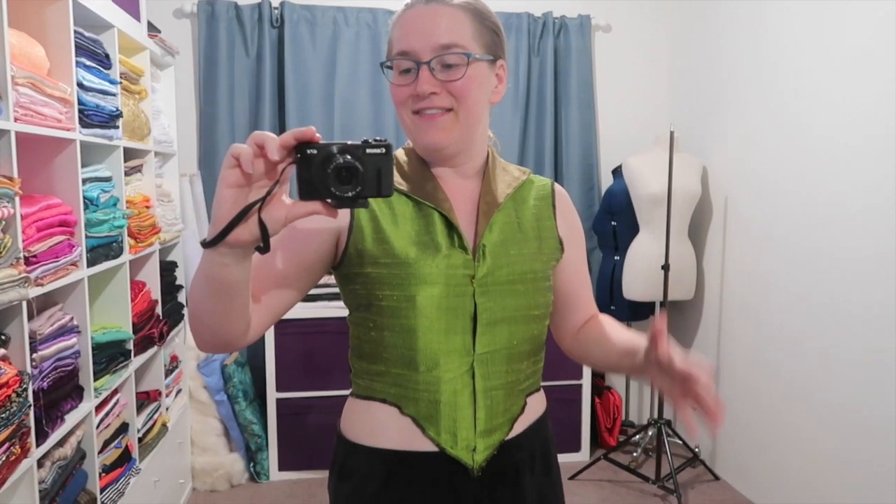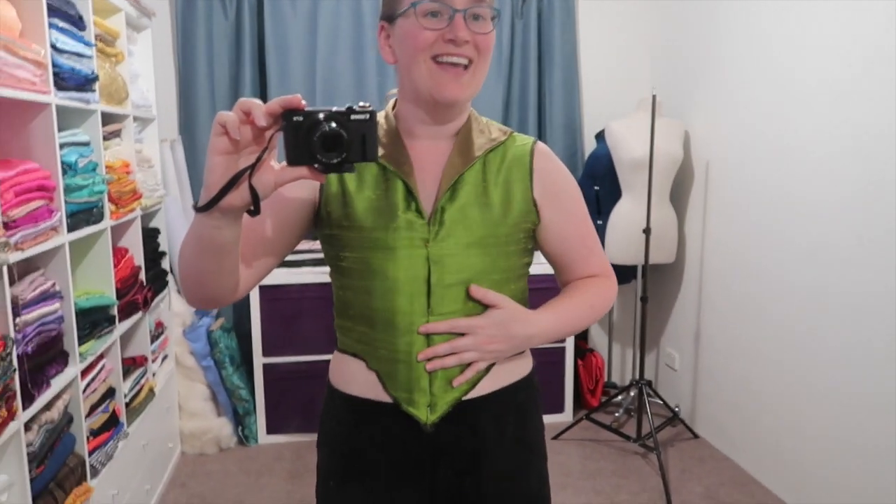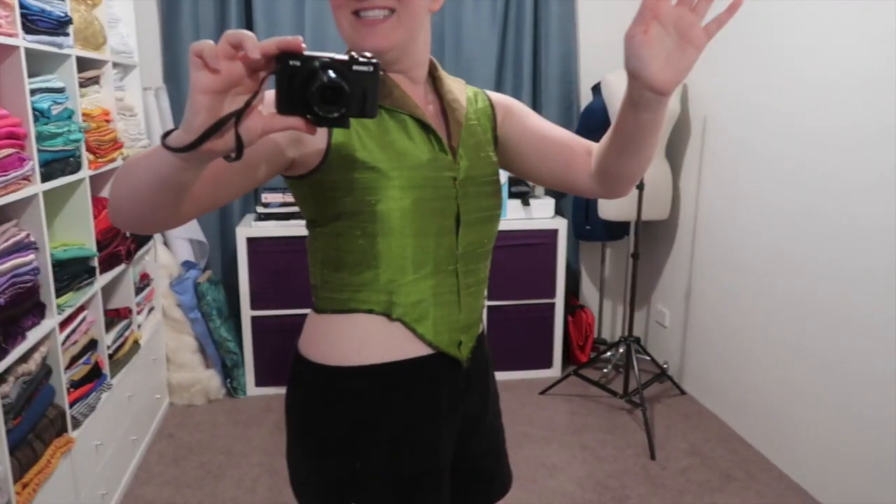The bodice is now pretty much all sewn together in terms of base, and I'm really, really liking it. It fits really nicely at the moment — it's just pinned at the front. The next sections will be the sleeves, the closure, and the over skirt, and once I know how that all sits, I'll put the closure in at the front. Yeah, it fits and I'm happy.